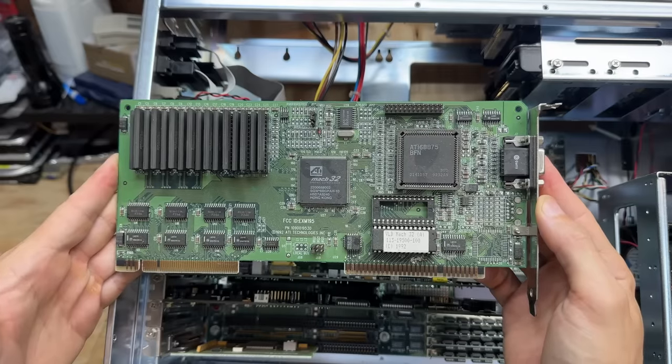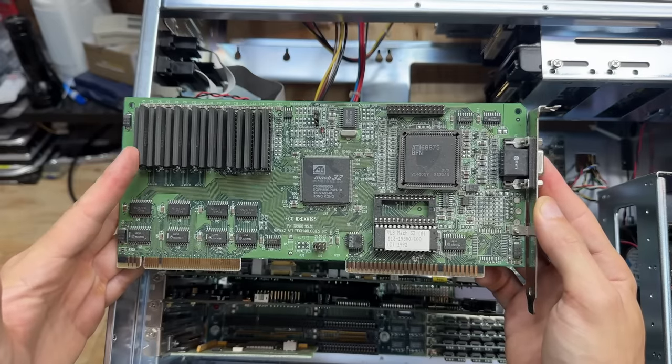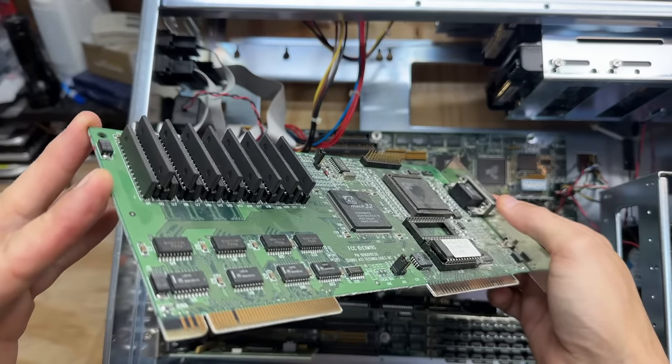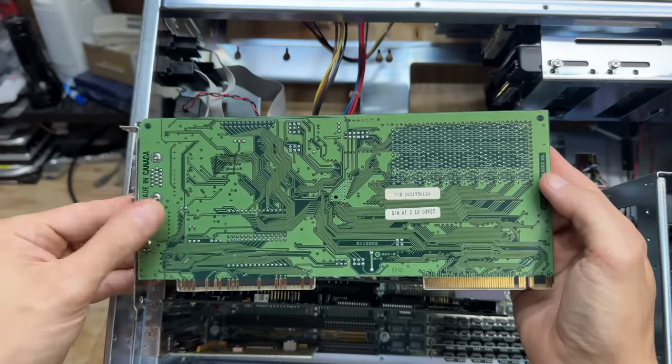And that is a VLB ATI Mach 32 with VRAM expansion fully populated. It uses these ZIP chips for VRAM expansion — I'm very glad to see those. From 1992 — that is very nice to have.